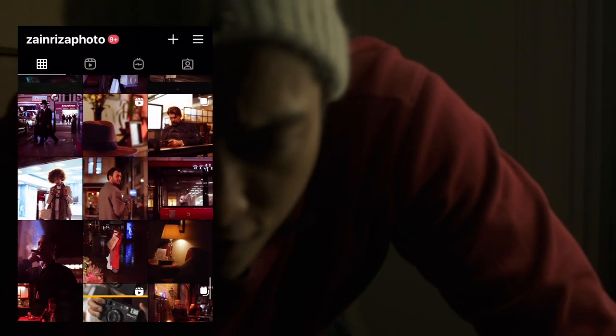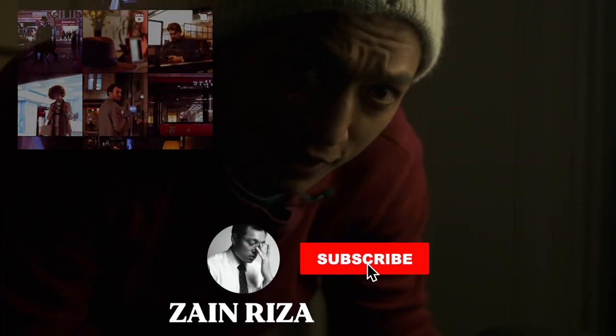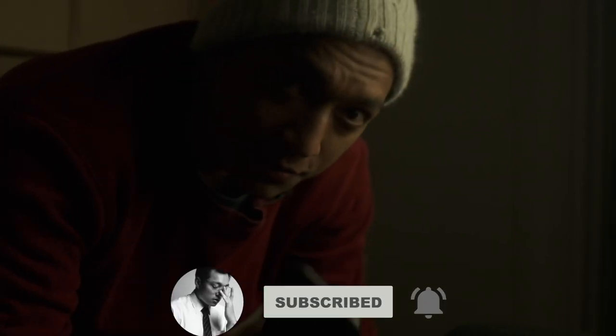If you could just get your phone out and follow us on Instagram at Zane Rees the photo, and don't forget to hit subscribe.